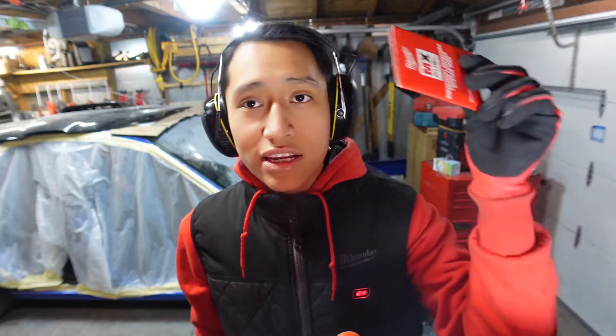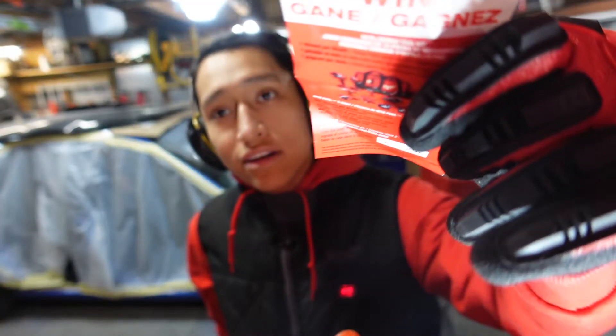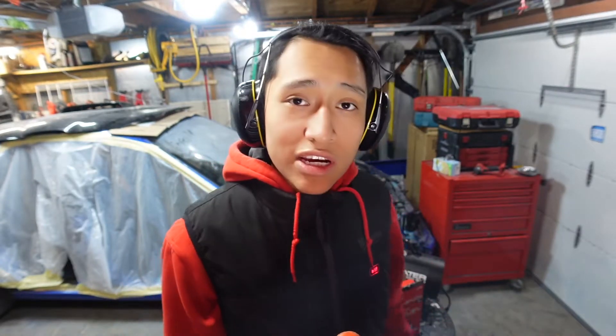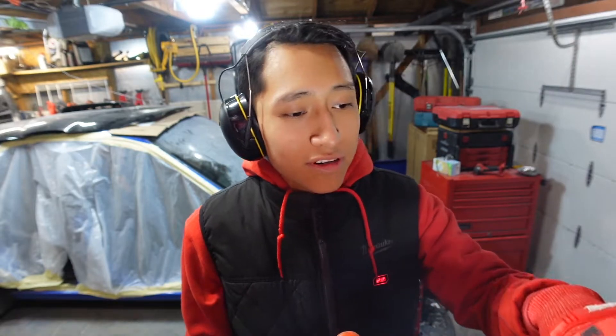You're also gonna get a poster and this tag right here that gives you a code to enter on their website for a chance to win a free lineup of tools. And if you don't get the chance to win that free lineup, you still get a chance to win some gear. The way I see it, if you're already buying these things, why not just give it a shot — might as well use the coupon they give you to try and win something.